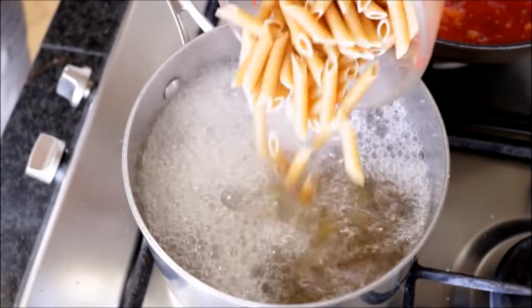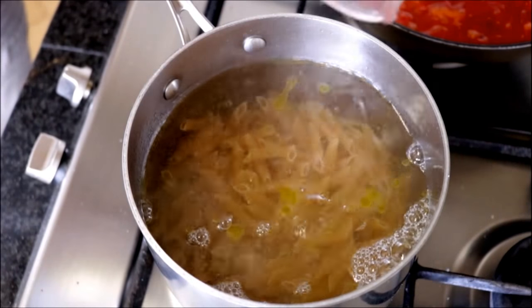Our sauce is simmering and our water has begun to boil. Now add the pasta into the saucepan. I like to measure out one cup of penne pasta per person, so this recipe serves two people. I'm going to be adding two cups of whole wheat penne pasta and cook it for exactly nine minutes to get it perfectly al dente.